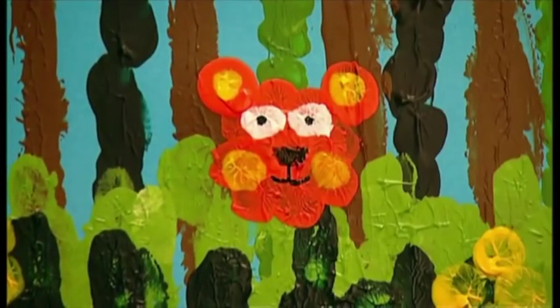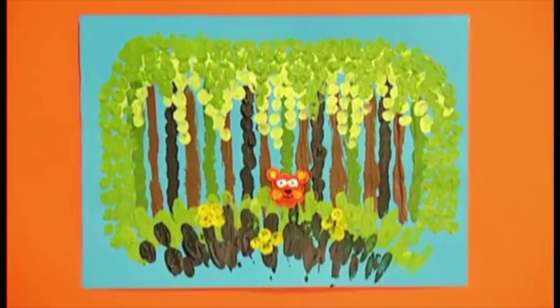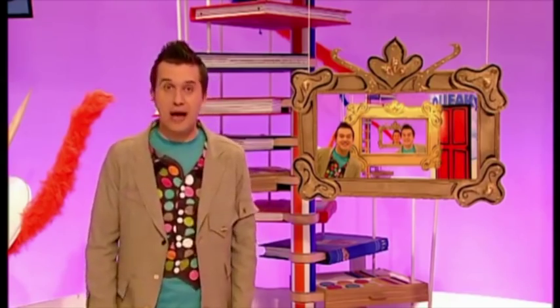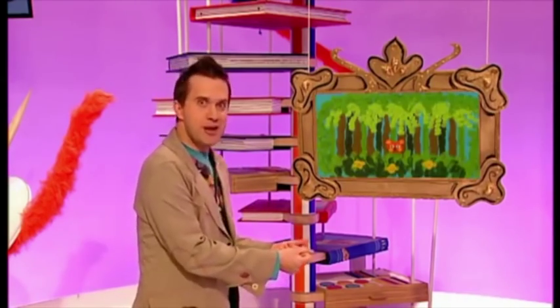And when it's dry, use a black pen for the eye and mouth. All finished! A fantastic finger paint jungle! What a brilliant picture! Why don't you have a go? And then... frame it!